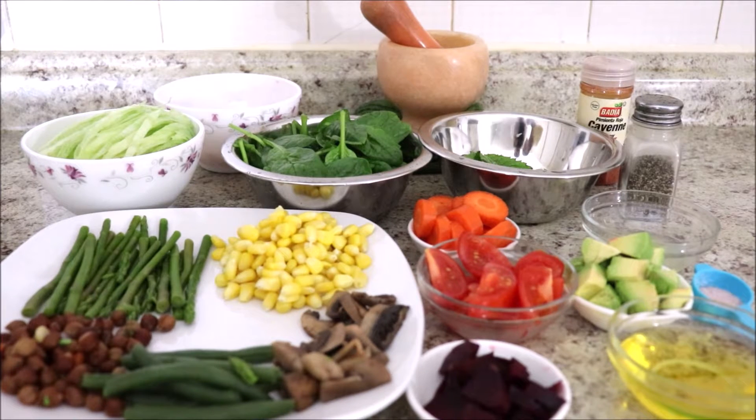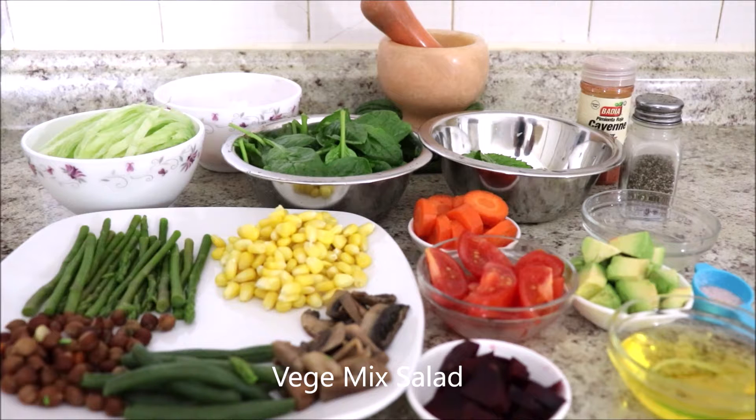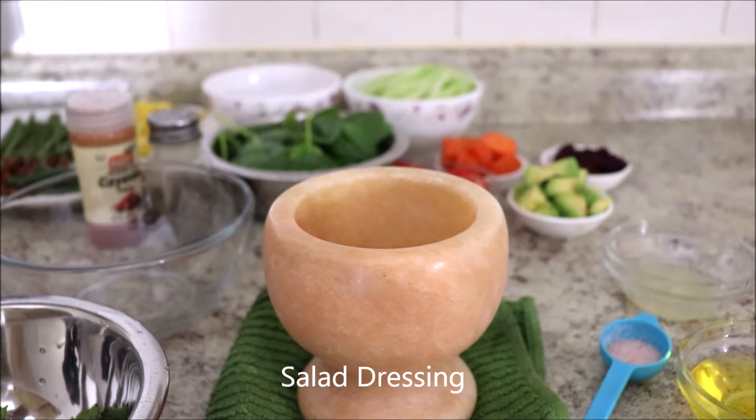Hello everybody, welcome back to our RR Channel NYC. We're going to make a veggie mix salad. First, we're going to make the salad dressing.